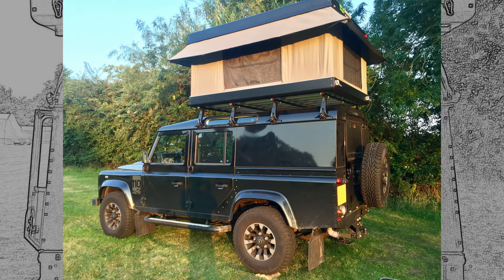Thanks for watching. I hope this might have been helpful for anyone thinking about getting a rooftop tent on their Defender. Until next time.